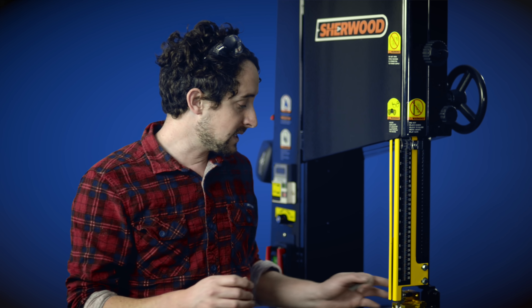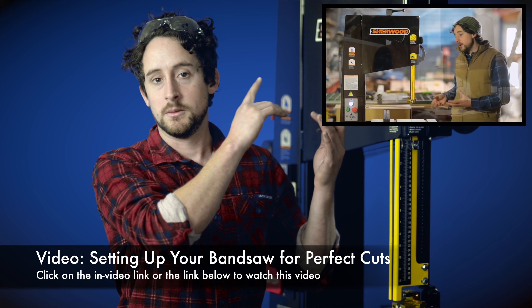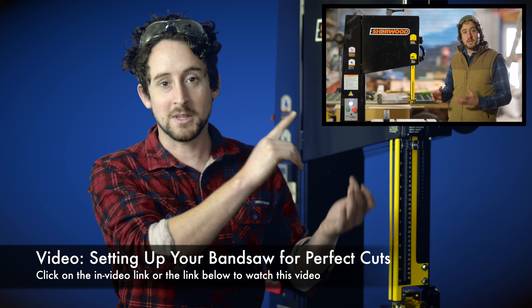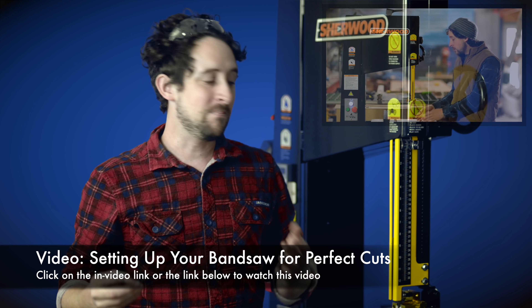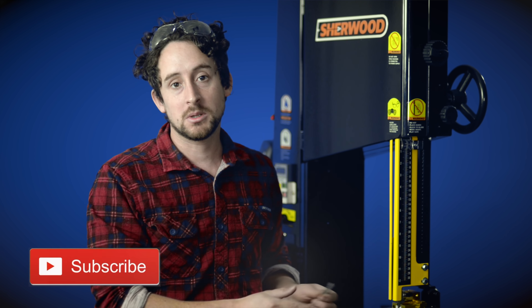Safety first — use eye and ear protection when cutting metal, as you should when cutting timber. If you want more help setting up your bandsaw, including the fine details about setting up the bearings and blocks, check out the video on tuning up your bandsaw, which goes through all of that in detail. Alternatively, you can pick this machine up at Timbercon — check it out on their website at timbercon.com.au or talk to one of the people in the stores.